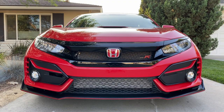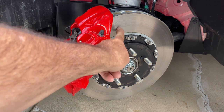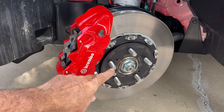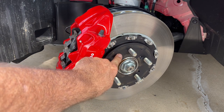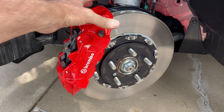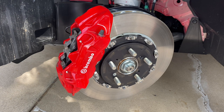The Type R as we know it was introduced in 2017, and in 2020 they made a few tweaks — basically the usual mid-cycle refresh — but they made some pretty important ones as it pertains to performance. It's not just cosmetic. We're looking at one of them right here: this two-piece rotor that goes along with the four-piston Brembo brakes. It used to be a one-piece rotor, but now it's got an aluminum center section and a cast iron ring with bolts to hold the two together. This allows it to float just a little bit so that vibration isn't transferred back through the steering wheel to the driver, and it also reduces unsprung weight because this setup is lighter than an all cast iron rotor.